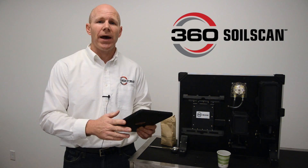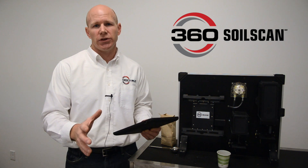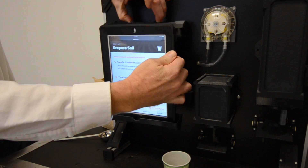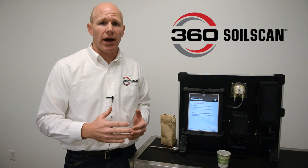First off, you control the machine through an iPad. We used an iPad to give you a modern user interface, making the machine easy and simple to use. The iPad actually communicates with it wirelessly, but for your convenience we've added a docking station. The docking station will hold your iPad while you're running the soil test and also allow you to power your iPad.